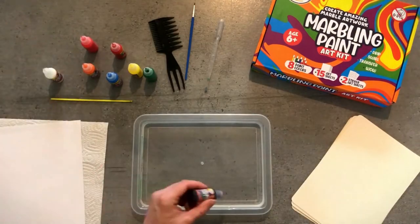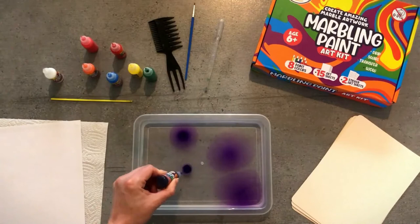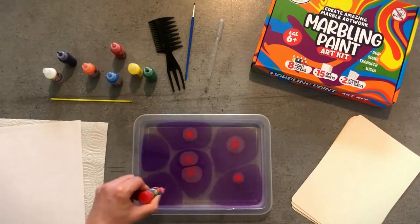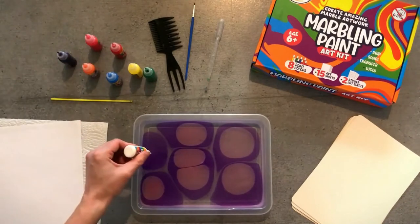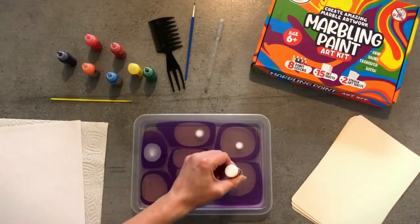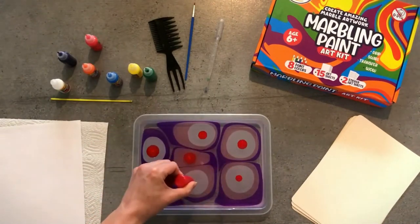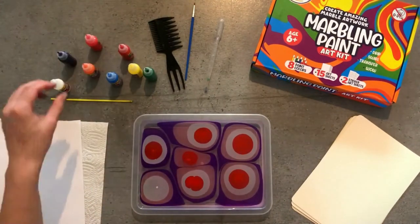First, I will show you how to make a basic design with a stylus. Select your colors and put down drops across the surface. You can place the colors on top of each other or next to each other, and you can add as many or as few colors as you like. Here, I chose purple, pink, red, and white.